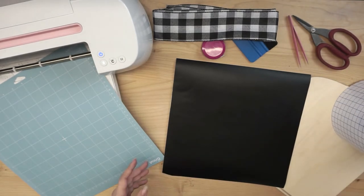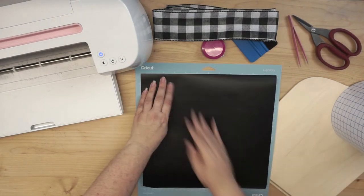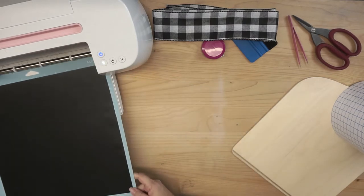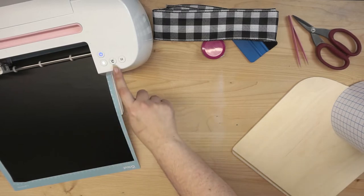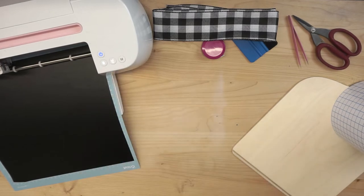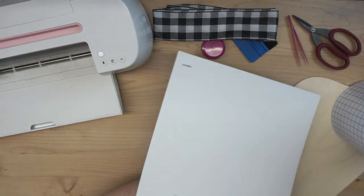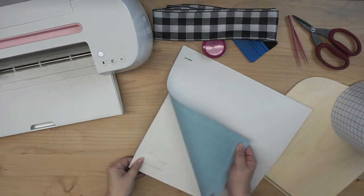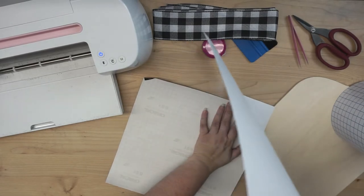So the first thing I'm going to do is set our transfer tape out of the way, and I'm going to line up my vinyl on the cutting mat and load the cutting mat into the Cricut. Press the Load button, and because it's already connected through the software, it's going to prompt me to let me know that I can go ahead and cut the material when the Cricut button starts flashing. Alright, so the cutting is finished. I'm going to unload my mat and remove the vinyl. Now if I don't want my vinyl to curl because my mat is relatively new, I'm going to flip it over and peel the mat from the vinyl instead of the other way around.